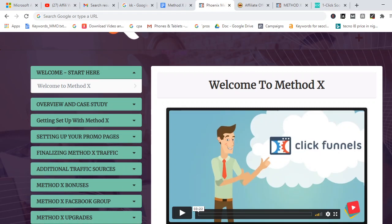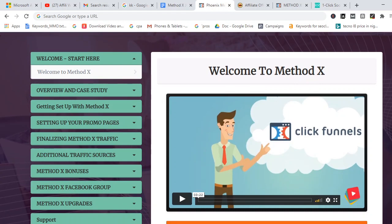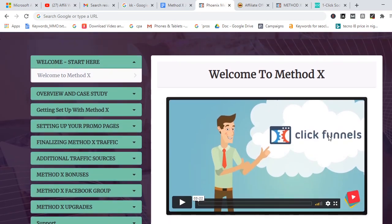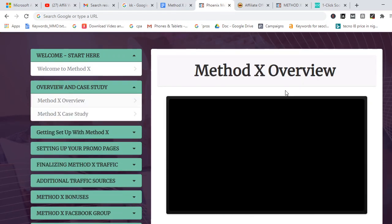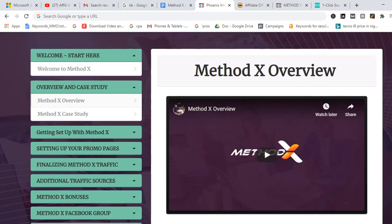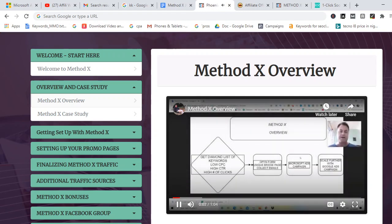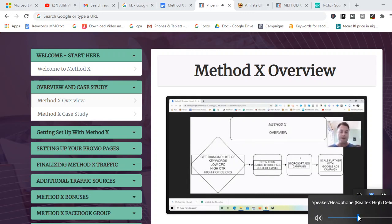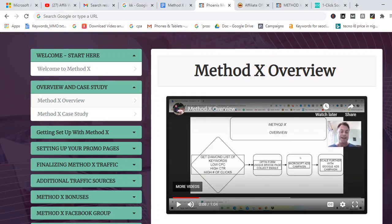This is the members area. Once you're in, the first thing you come across is the welcome video, which is going to lead you to take up a free live training. The main training starts from the overview and case study section. Here they show you what the method is all about, what you're going to do, how you're going to do it, and how they actually did it to make money.